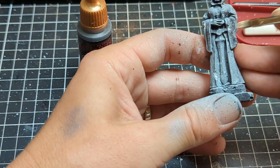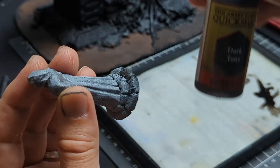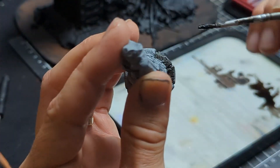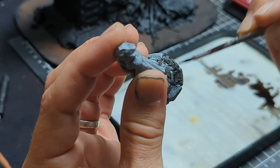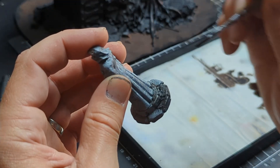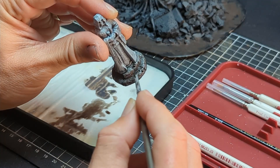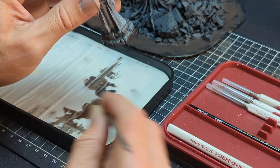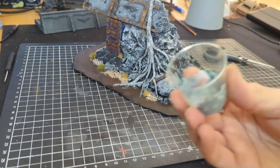With the base I'm going to just darken it down with some Dark Tone, trying to avoid the model — I just really want to get this on the bricks around the base. This will help separate the two pieces, being the base and the statue itself. You can use whatever you like for this; I've just got Dark Tone from Army Painter on hand.